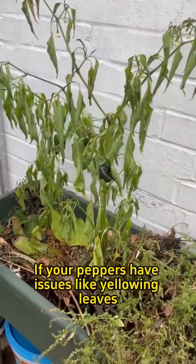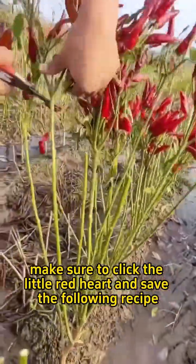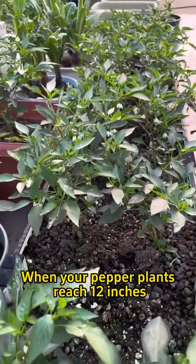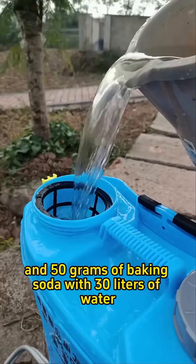If your peppers have issues like yellowing leaves, few flowers, or poor fruit, save the following recipe. When your pepper plants reach 12 inches, mix 50 grams of white vinegar, 50 grams of salt, and 50 grams of baking soda with 30 liters of water.